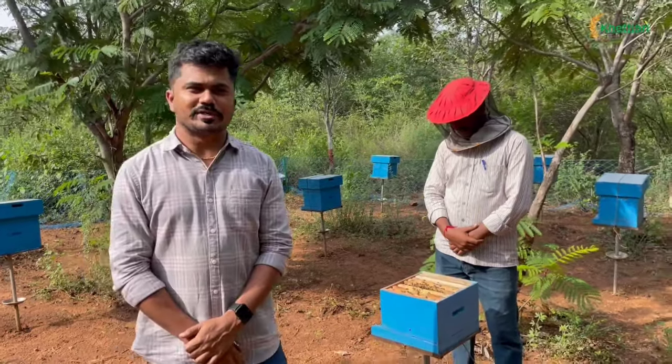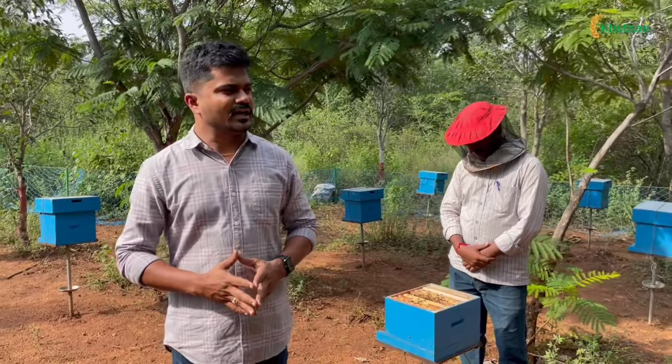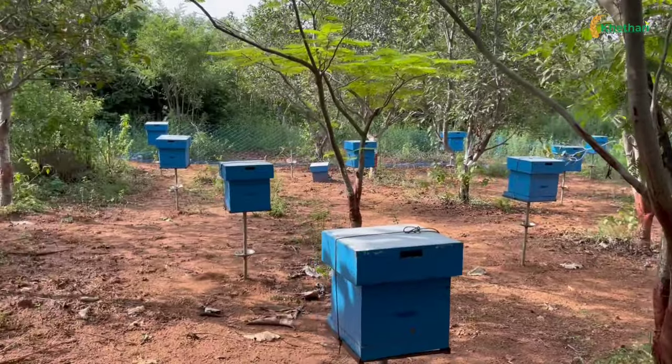Hello, we have two types of domestic bees. One is Apis mellifera and Apis cerana. These are Apis cerana boxes. We have nearly 50 boxes.